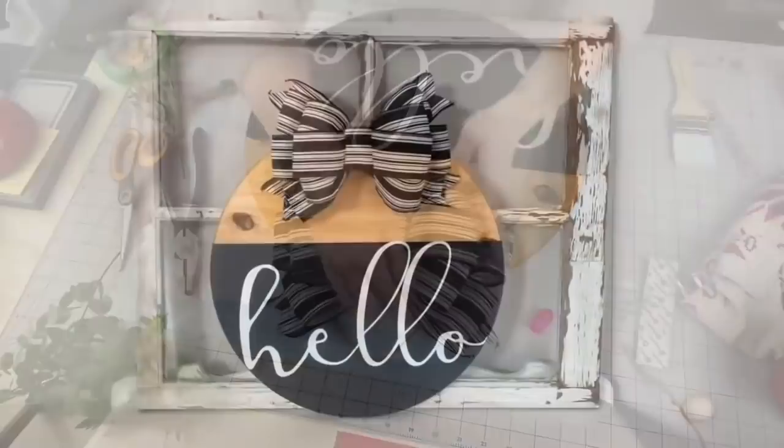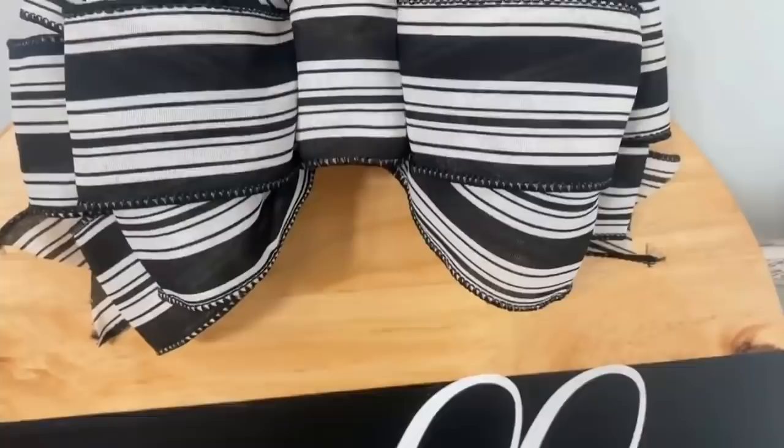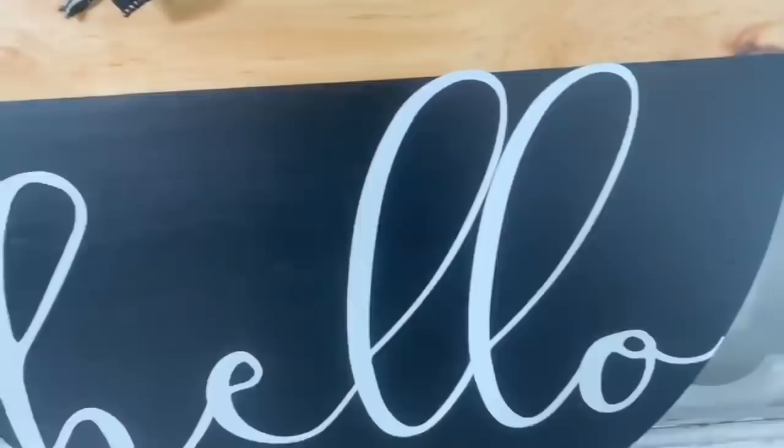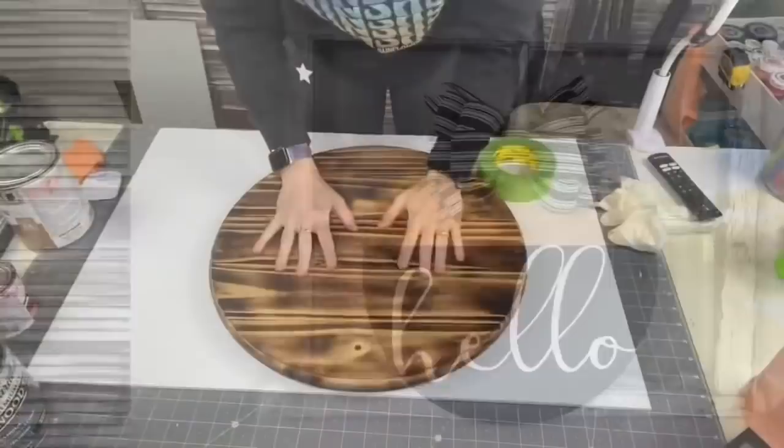Here she is in all of her glory, looking absolutely gorgeous! Let me know how you like it down in the comments. And even if you're not a wood round person, if you like seeing these in the DIY videos — because they are so beginner-friendly to make, you will love making them.